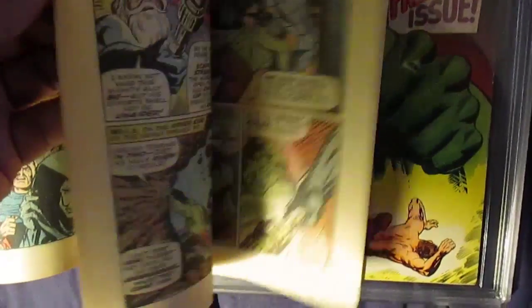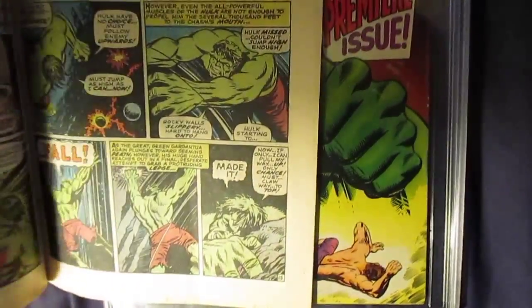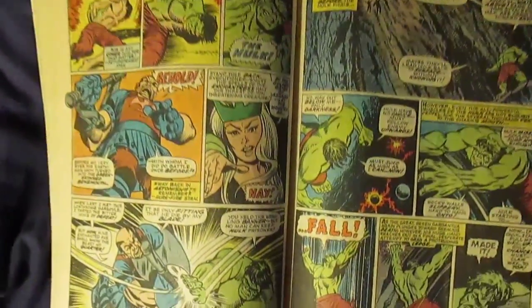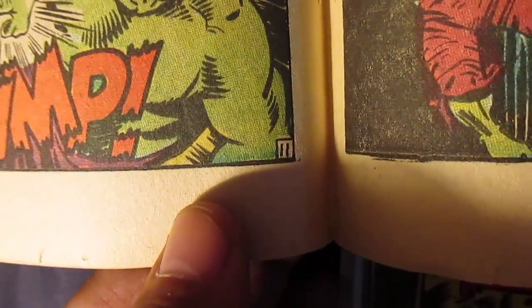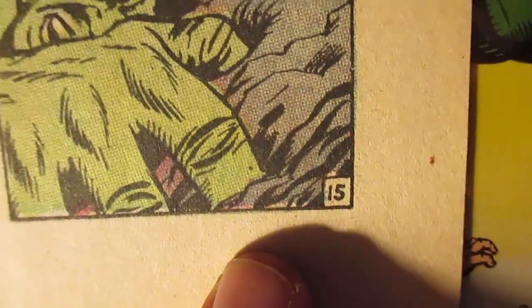If we go to here, you can tell that there's some missing pages — in fact, there's a lot of missing pages. It looks like pages 12 to 14 are missing. What the hell.